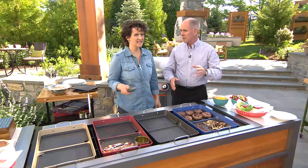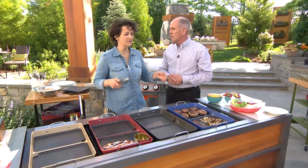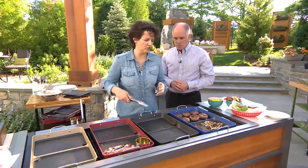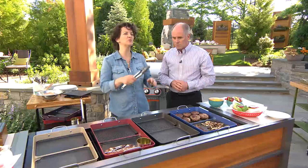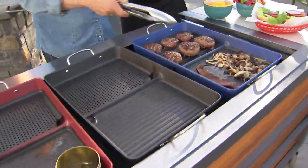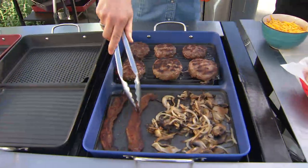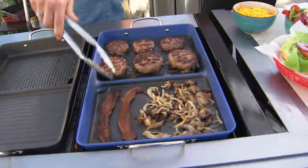We can do breakfast, lunch, dinner, hors d'oeuvres, party snacks — anything. You can customize how you're going to cook, and it really makes your outdoor barbecue into an outdoor kitchen. No longer do you need to run inside and get a skillet to sauté the mushrooms to go with your burgers, because you've got it right here on the griddle.